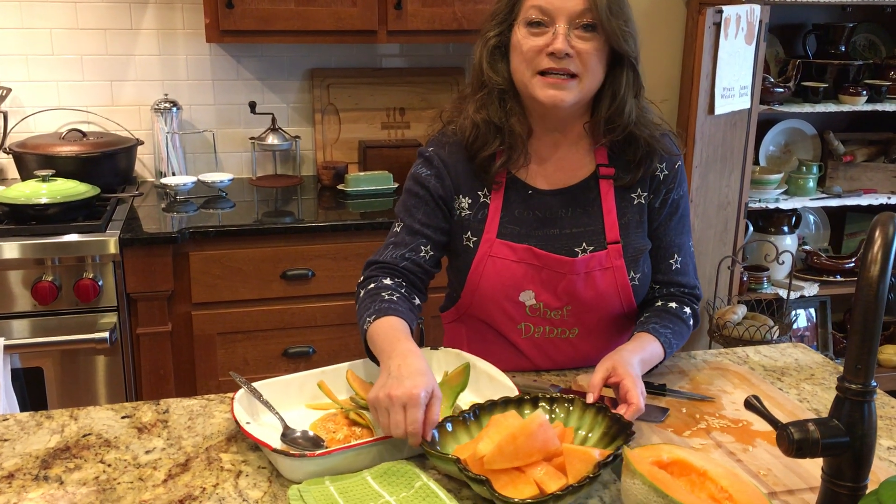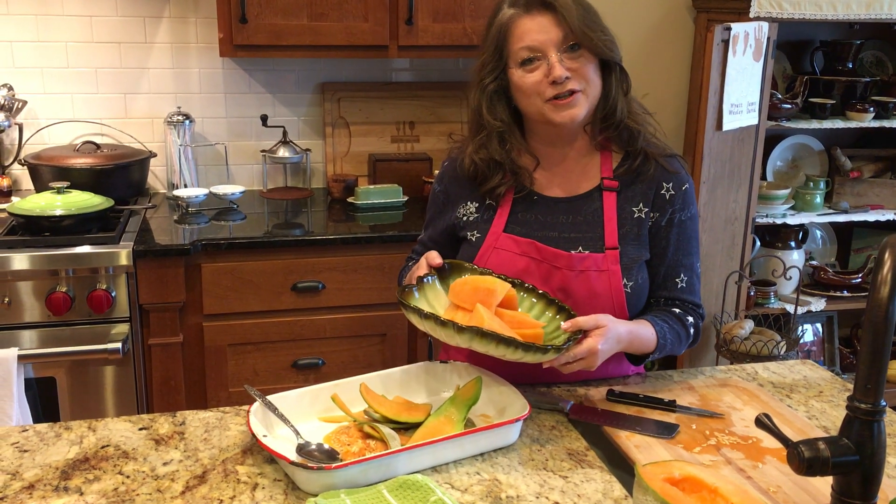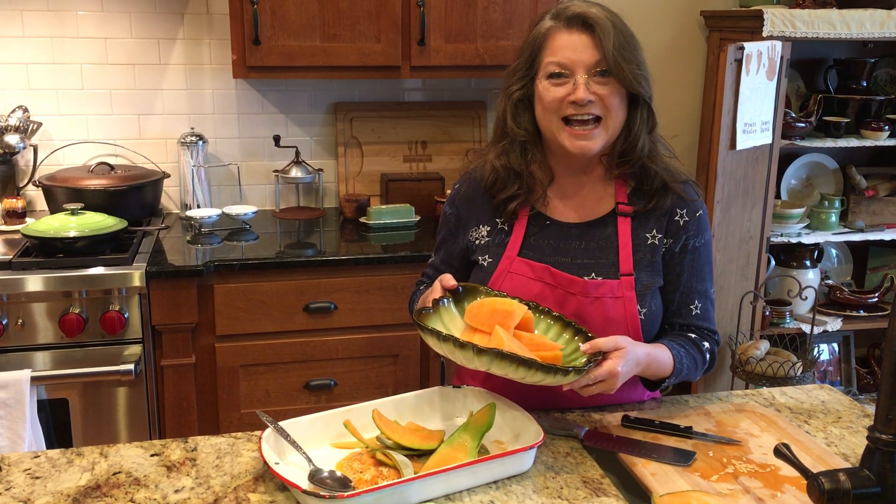So this is my tip of the week — taking a beautiful cantaloupe you bought at the store and turning it into a beautiful, healthy snack for your family. Y'all have a good day. Bye.